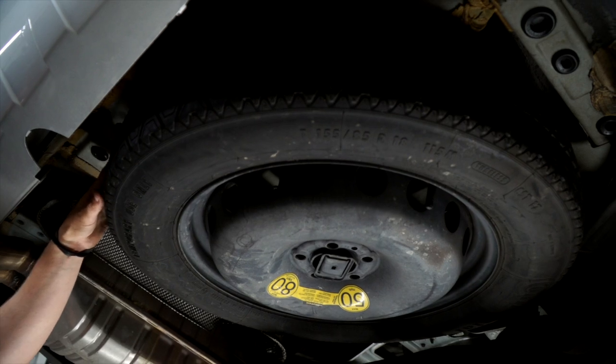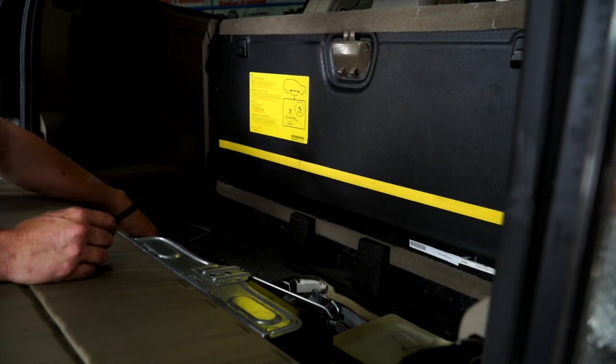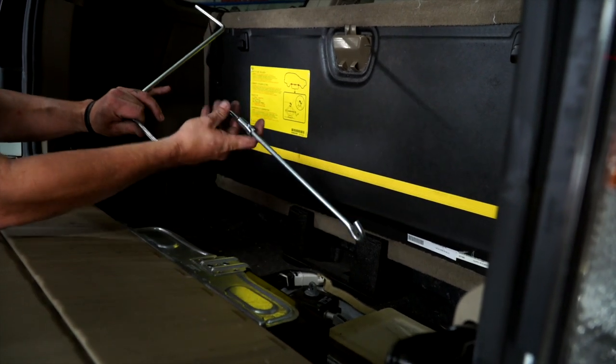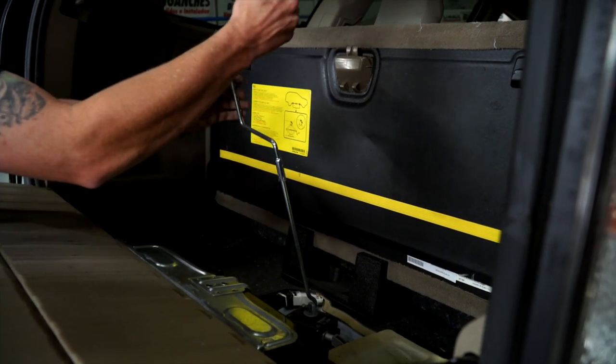To make our installation easier, we're going to have to drop the spare tire. Your car comes with the stuff to drop your spare tire. You're going to need this piece and the hook goes in just like this, and now we can lower the spare tire.